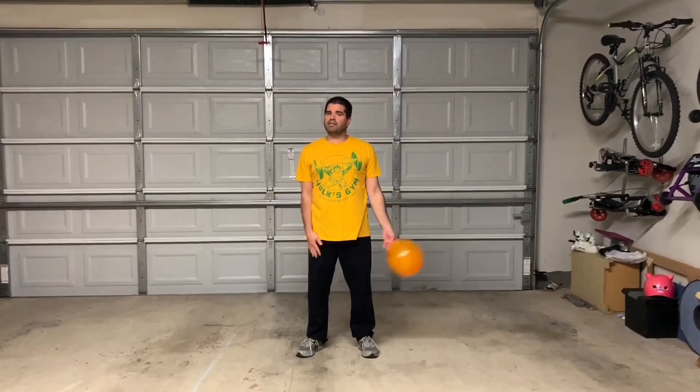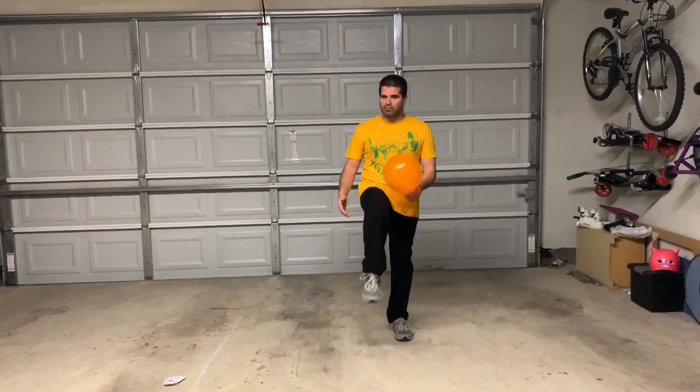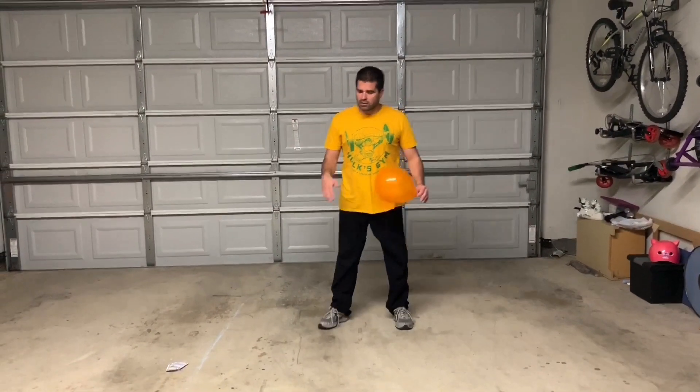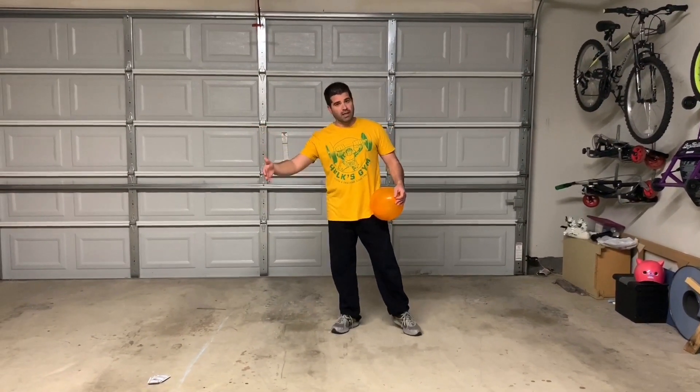Hey, let's get active! I'm Coach Bro, thank you for tuning in to Activities at Home. We're going to work on another foot-eye coordination activity — you can even use your knees with this one. It's called 'Just Kicking It.' You're going to try to keep the balloon up in the air, trying to get up to 10 in a row. There's a point system: a different reward if you get to five, and a different one if you get to ten.